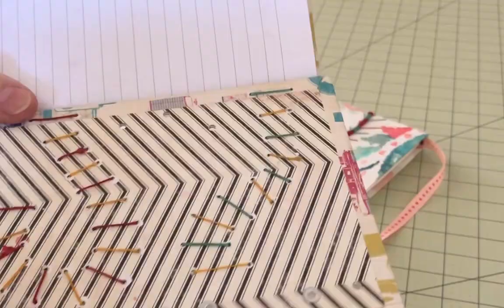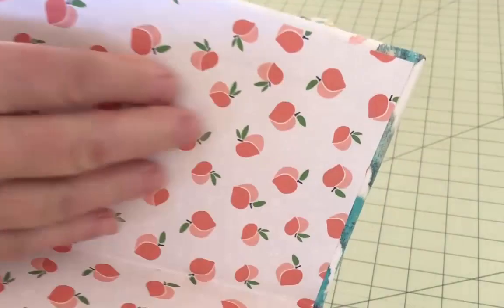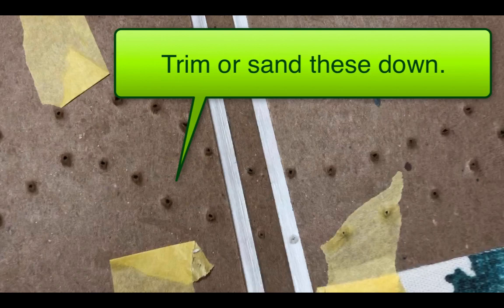Something I mentioned at the beginning of the Part 1 video was a technique for hiding the backside of the stitch if you don't want that to show. The way to do that adds a little upfront preparation but is simple enough to accomplish. First, have your pattern figured out and your holes punched. You'll also want to trim the little cardboard mountains off so you don't have those little bumps showing up under your endpapers. I show one method for doing that in Part 1 of the Caterpillar Stitch.